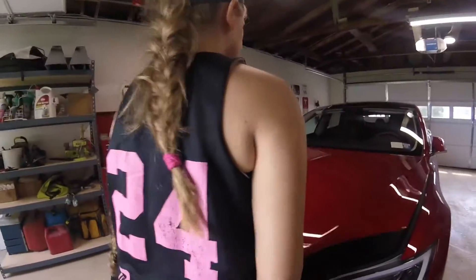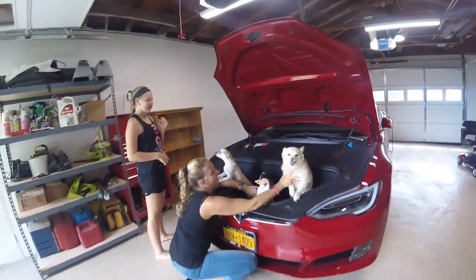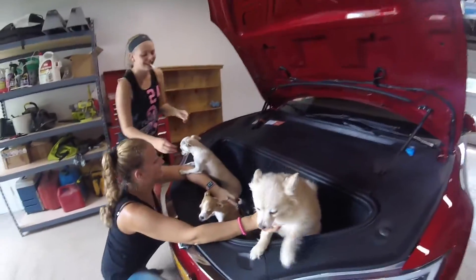So what can you fit inside the frunk of a dual motor car? Let's find out. Open up the hood — you can fit in three chihuahuas: one, two, three, and one Pomeranian. Holy cow, they don't want to be in there either, but that's how much space there is.